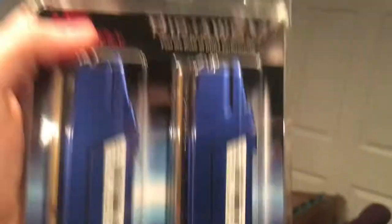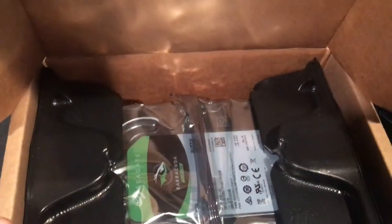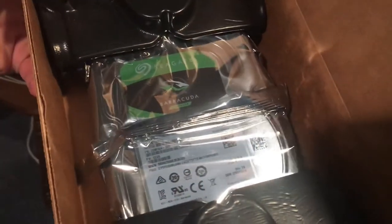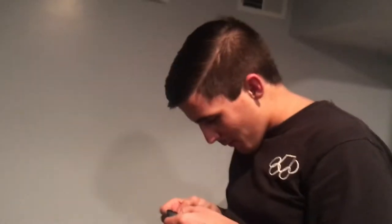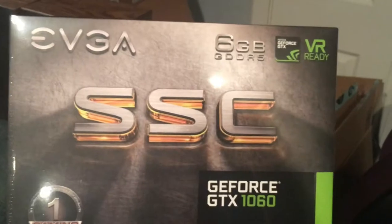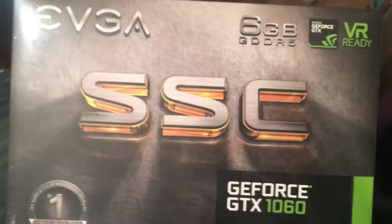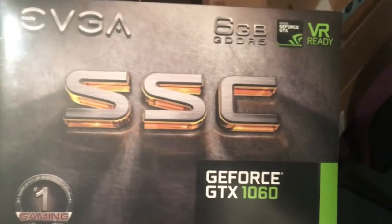The RAM is G.Skill RipJaws. For the hard drive — I went with the Seagate Barracuda, two terabytes, 7200 RPM, 64 megabyte cache. For the GPU, we got the GeForce GTX 1060, six gigabytes. It's got two fans — we actually ordered a single-fan version and Amazon said they didn't have it, offered a two-fan version instead. I was like, well, hell yeah I'll take a two-fan.